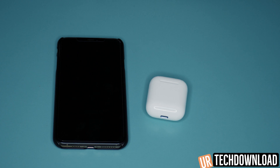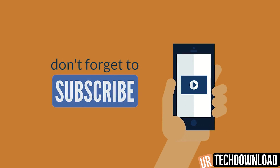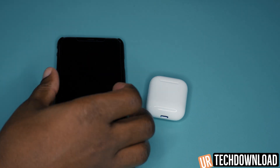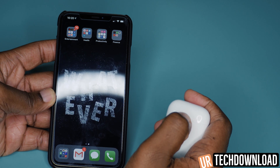In this tips and tricks video we're going to show you some really cool things. First, we're going to show you how to check the battery life of your AirPods on your phone in a really quick and easy way. So let's get started right away.